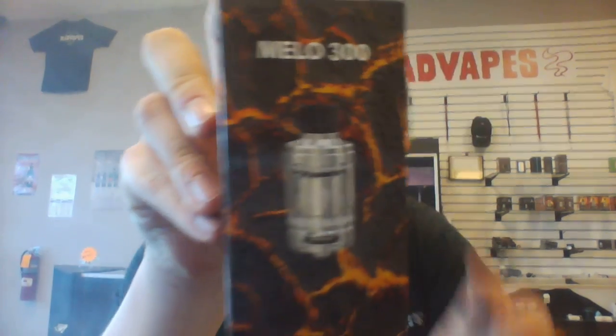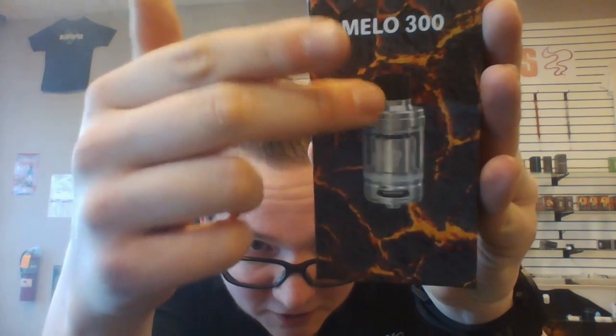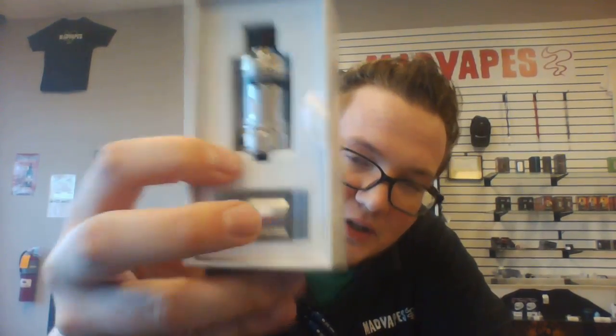The flavor is amazing on it. I'm gonna go ahead and break into the box with you and show you what all comes with it. Here's the box — it does have this kind of magma-looking background to it, and then you've got the tank right here, and it says Melo 300 in really clean white letters. When you open the box up you'll see the tank. Another fun fact: the tank holds three and a half mils of juice, and then they've got a spare coil down here for you.